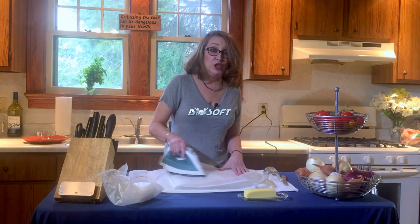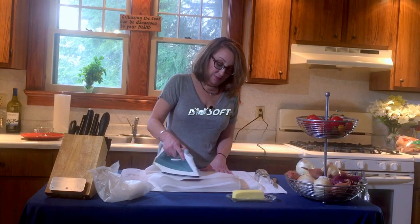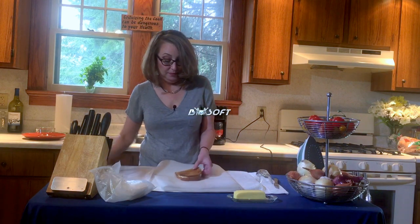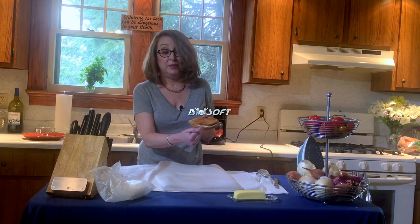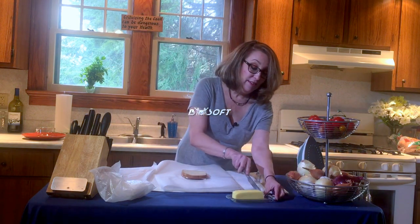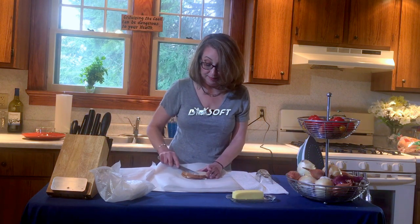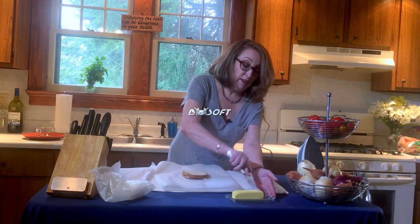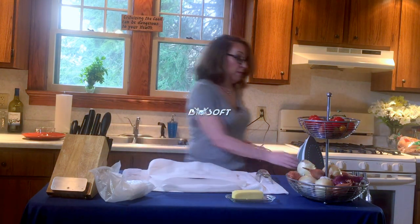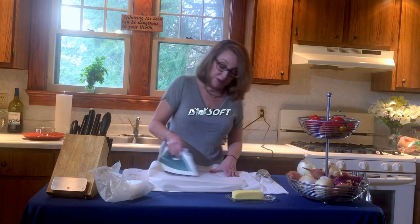You'd be surprised — the cheese comes out ooey and gooey. See, the cheese is starting to melt already. You flip it over, add another little bit of butter and shmear it all over the top. Put the parchment paper back on, put your iron back on, and iron your sandwich some more.